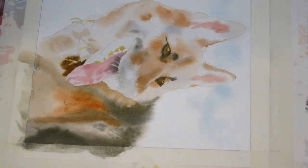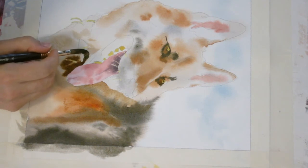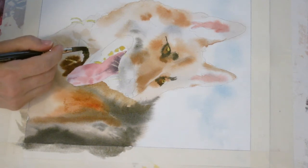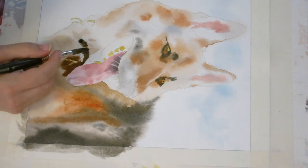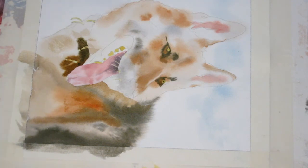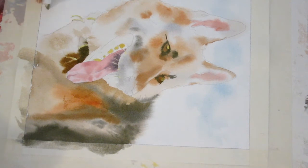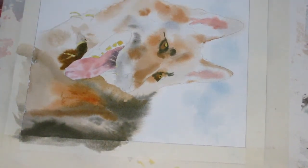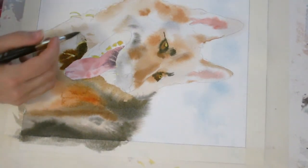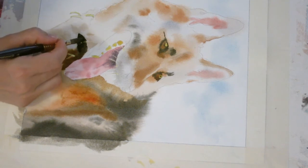I'm going to rinse my brush out and just get black because now I'm going to do the leather of his collar here. I don't want that to run right there, but I'll go back in and touch that up. I might just blot, get this area a bit dry, and then go back in with the black. Now that that's dry, I'll make a semi-soft edge, but it's pretty dry because I just blotted it.